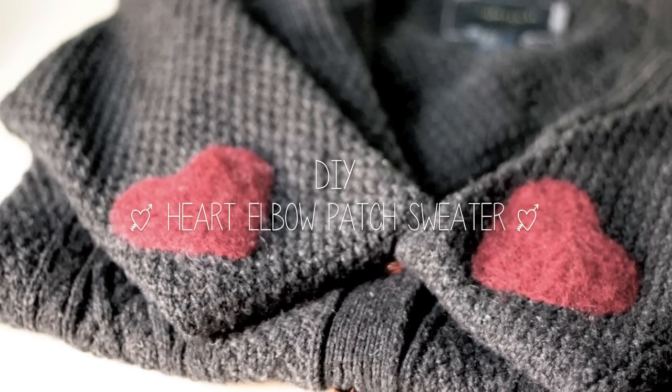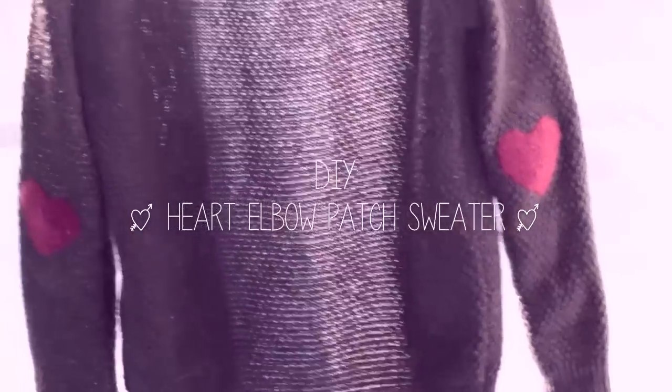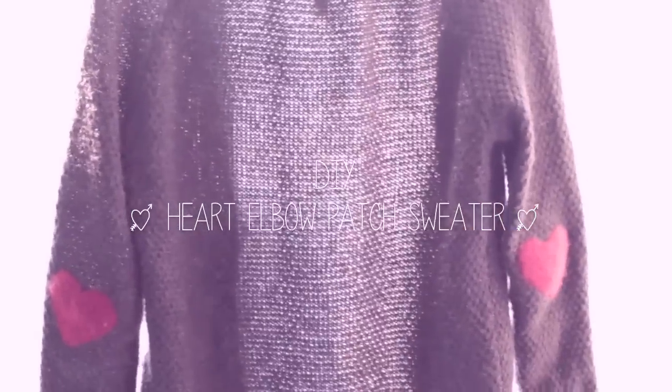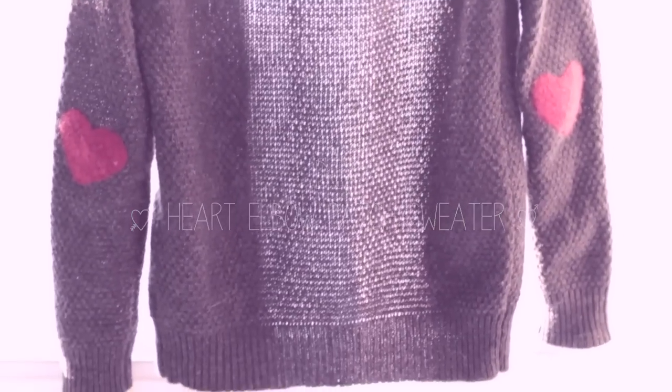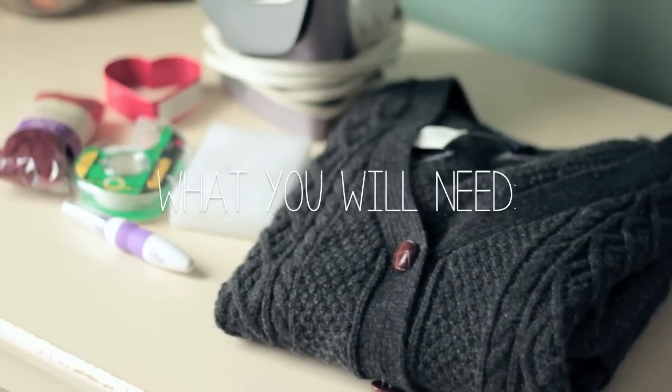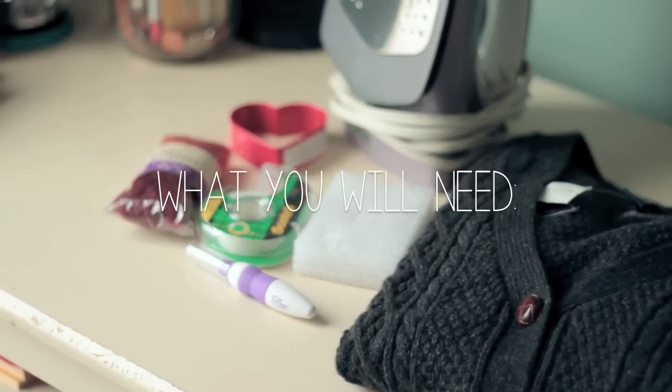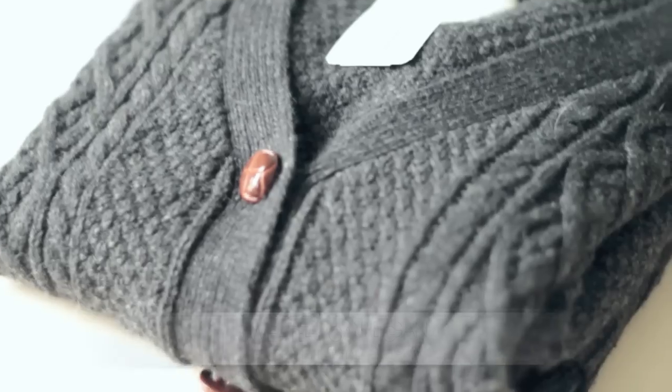Hey guys, so I thought I would show you guys how to make these super cute heart elbow patches. I actually got this idea from a blog, so I'm going to link the blog in the description box for you guys. You guys can go look at that, and I am going to be needle felting the patches on, so I'm going to show you guys how to go about doing that.